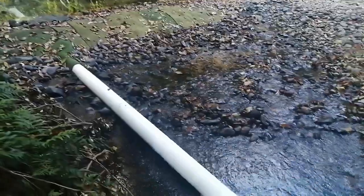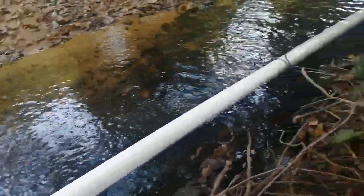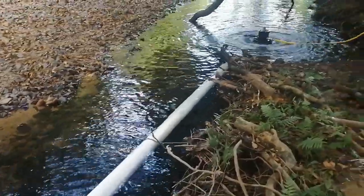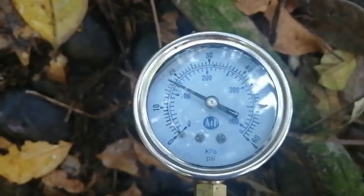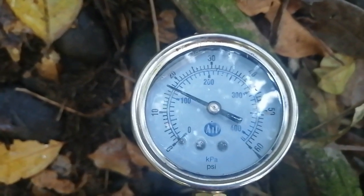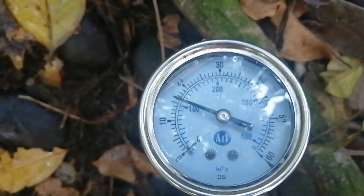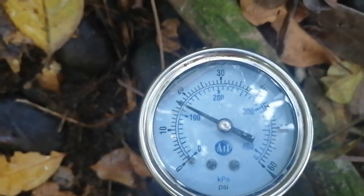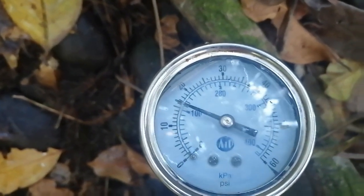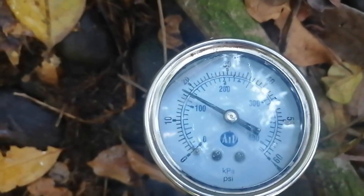So we have plenty of water but not a great deal of fall. We're pumping up to about 12 metres. The pressure gauge is fluctuating between 110 to 120 kilopascals, which is 11 to 12 metres.